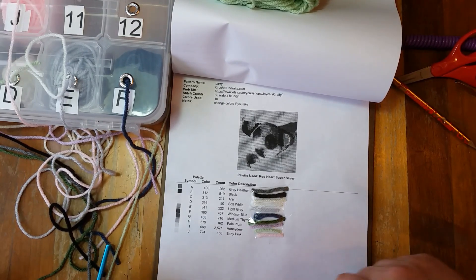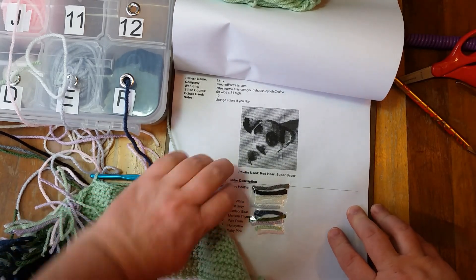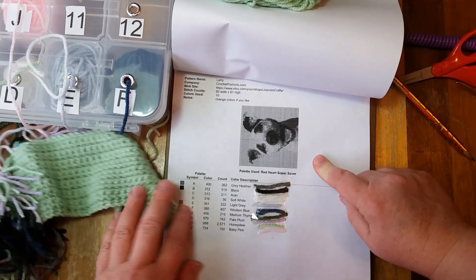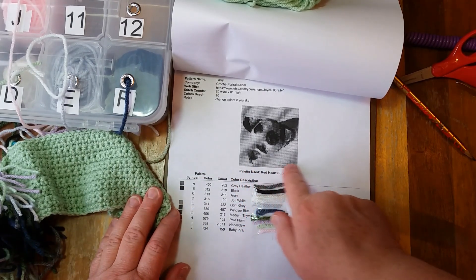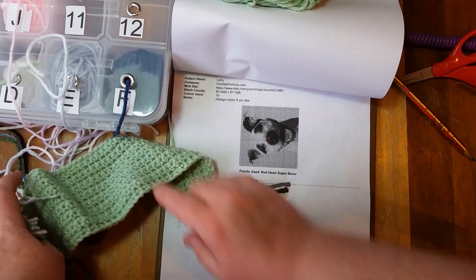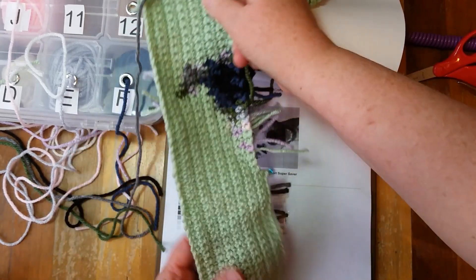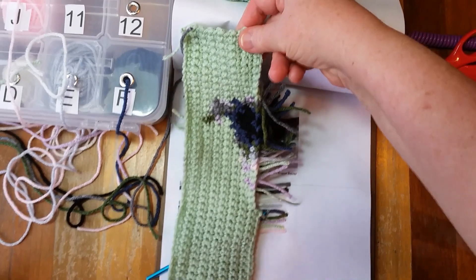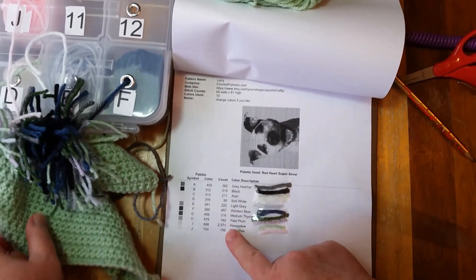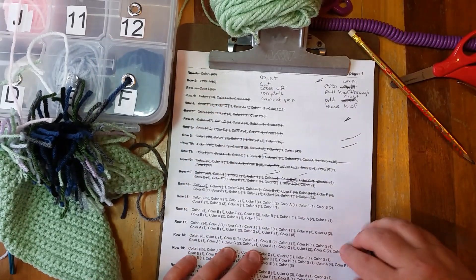I'm working on this crochet portrait. This is Larry, the dog that I'm working on for a fundraiser. In this picture here, you can see why I turn my pictures on their side. I crochet from top to bottom, but as you can see here, there's his ear — so it will be turned this way, and I think it looks a lot nicer this way. So, my swatches of yarn — I am on row 15.